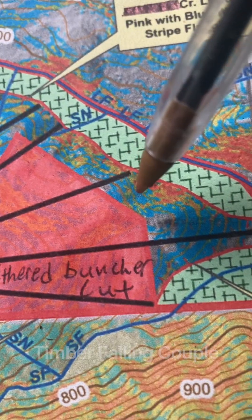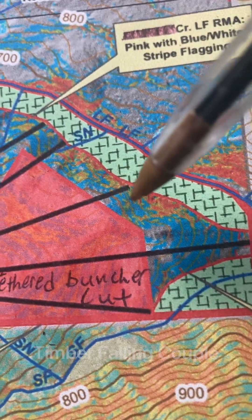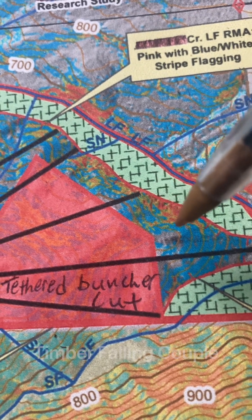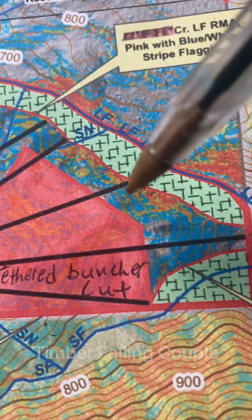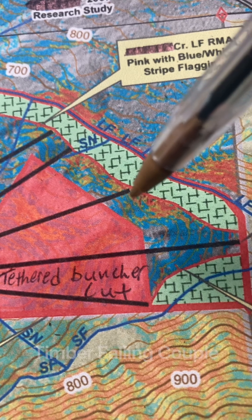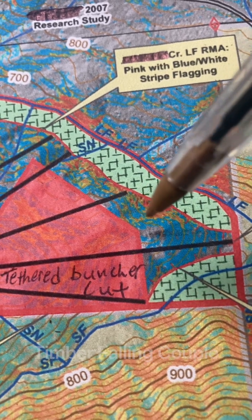It gets even more important when you're down in an area like this, because you don't want to blast logs straight across this belly here. This is like a small draw without a creek in it, and logs will break long — especially Doug fir. Doug fir likes to split and break long like a canoe down across the belly. So I quarter wood kind of up and down these draws out to the flat ground.